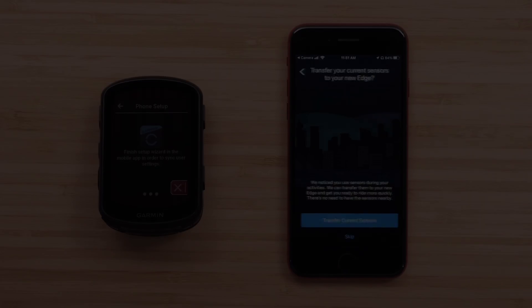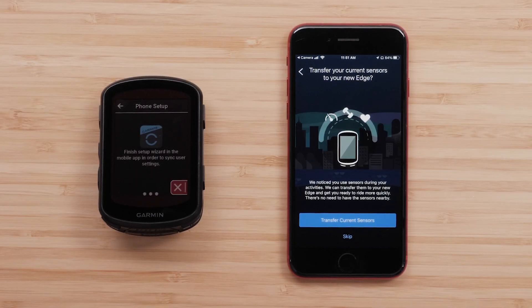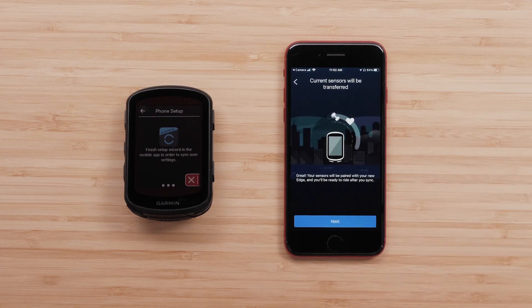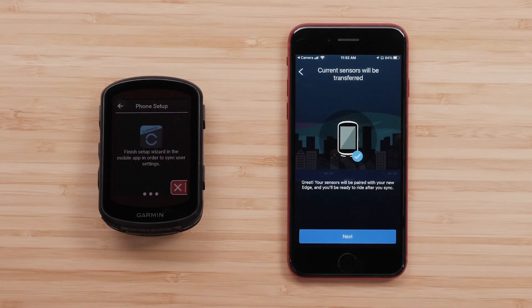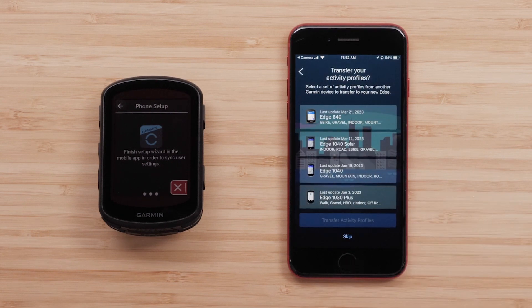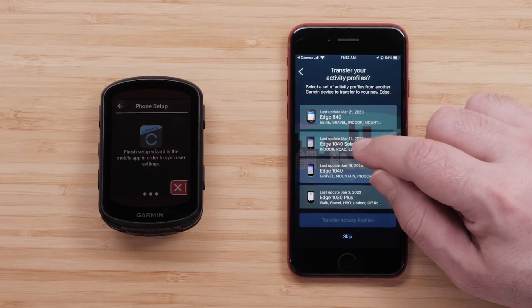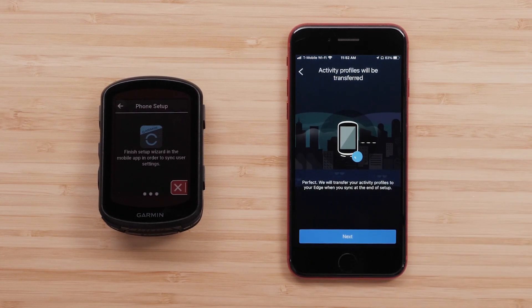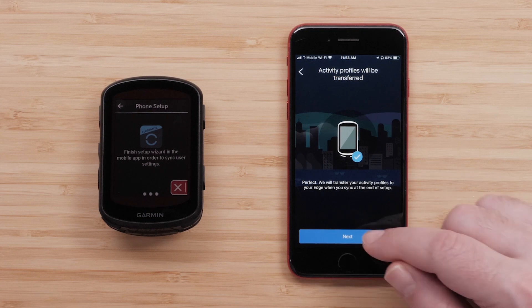For users with an existing compatible Edge device, you can transfer your sensors and activity profiles to your new device. To do this, select Transfer Current Sensors when prompted, followed by Next on the following screen. Then select Transfer Activity Profiles to transfer over your selected activity profiles, then click Next on the following screen.